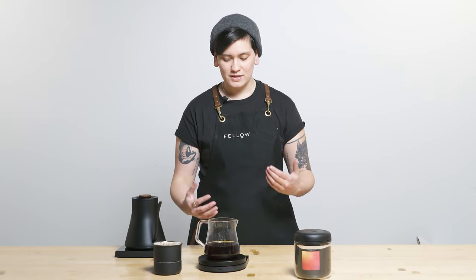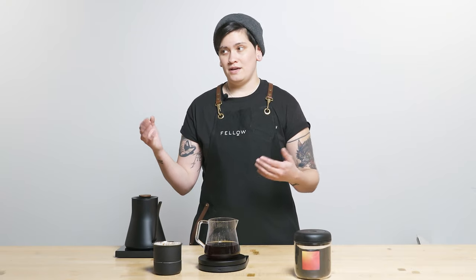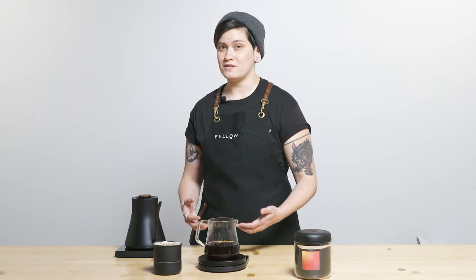As always, it is easy to order from Fellow Drops — all you have to do is text us back the number of bags you want: one, two, three, five. You're going to want a lot, although it is pretty exclusive so jump on it while you can. If you don't want coffee this week, just don't text us back and we won't send you anything or charge you — we'll just text you next week with another curated selection.